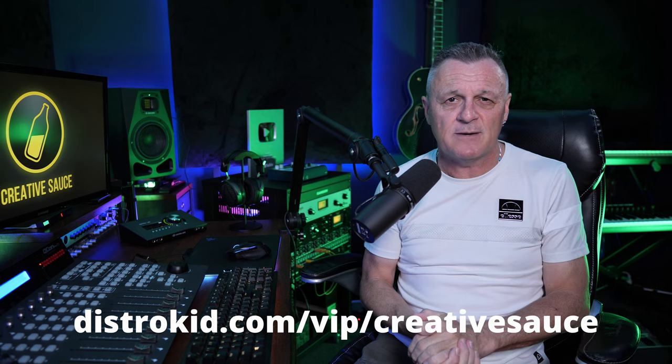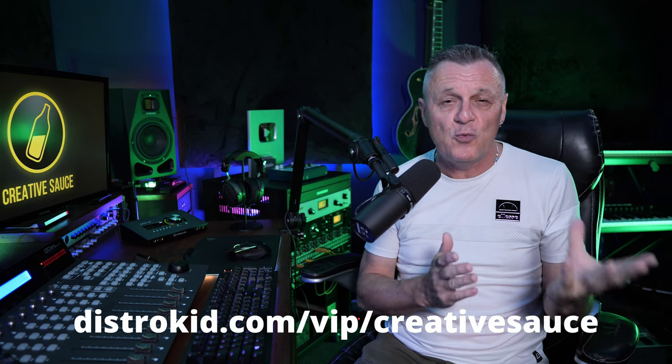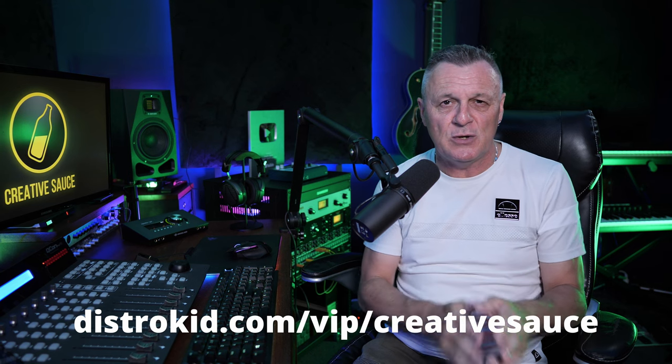But first, I'd like to thank the sponsor for this video, DistroKid. If you follow the VIP link in the description down below, you'll get 7% off an already amazing price to distribute your music.